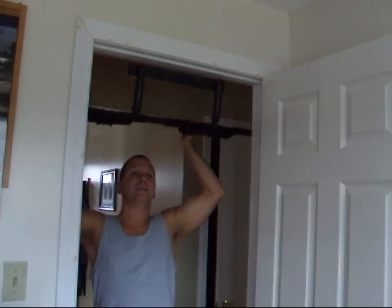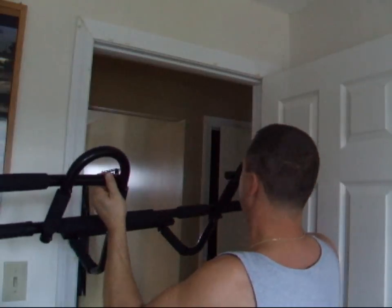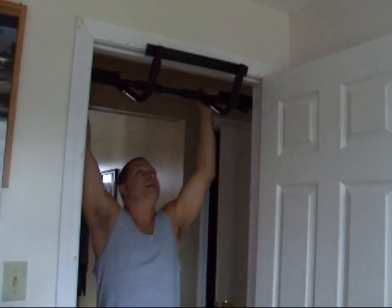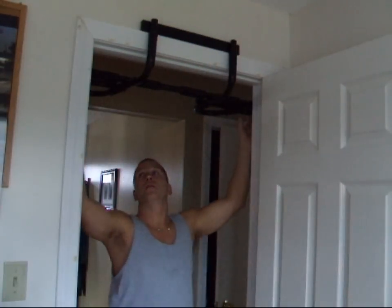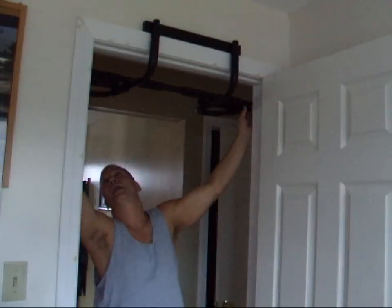The bar can't go on the inside of your door obviously, because it's going to hit your door, so it's got to be on the outside. Basically you set it up first — you hook the top bar onto the door frame and then you center your bar.